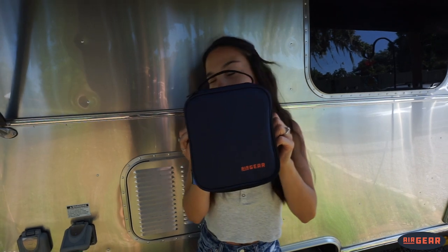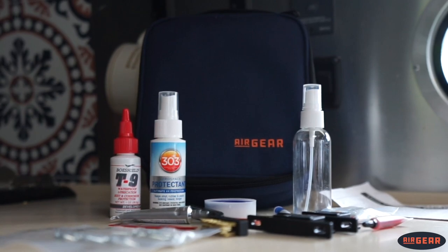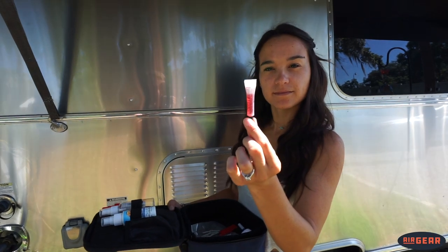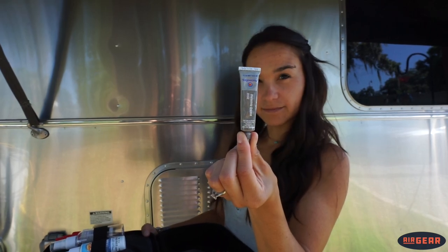So where do we start? First, do yourself a favor and use the supplies provided by Airgear and their Maintenance Essentials Kit. Included in this kit is everything that you need to properly maintain your electrical connections on your Airstream: Deoxit, a brass brush, a burnishing tool, and dielectric grease. We'll get into how and why to apply each of these in a moment.